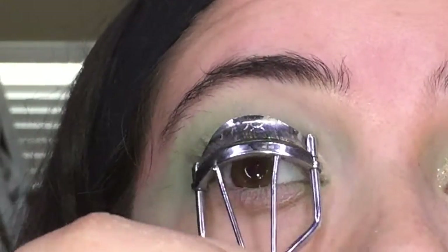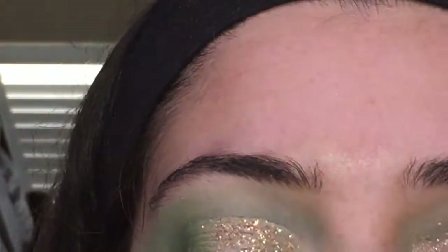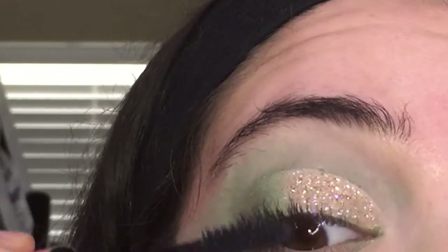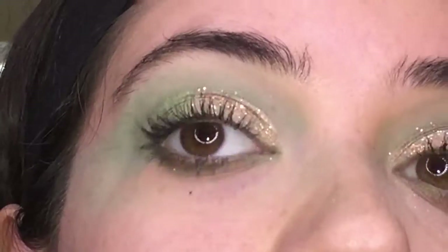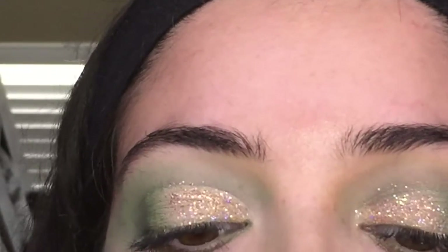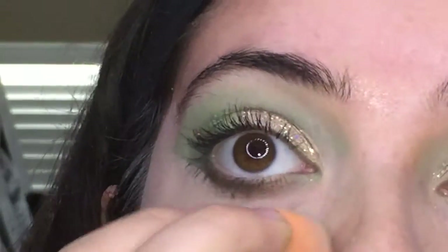The glitter I'm using is from Jalit's Beauty, and you can use my coupon code ROSEXO to get money off. I'll put their link in the description below — super cheap and inexpensive, very beautiful glitter.